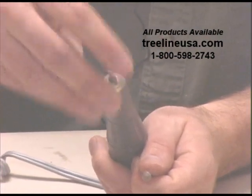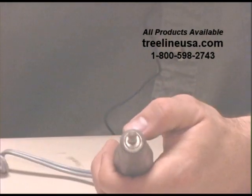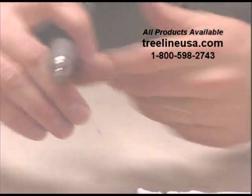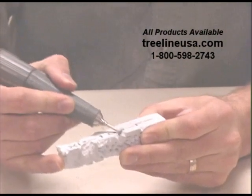I've got my rotary tool here. I'm going to slide in the collet reducer and then my bit, lock it in place. I'm going to turn it to about a medium speed.